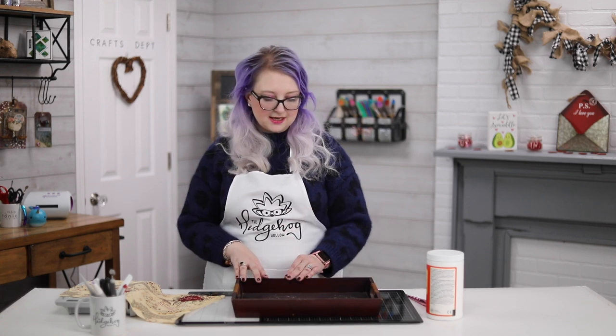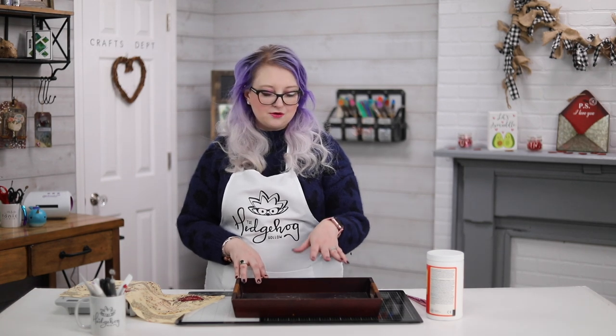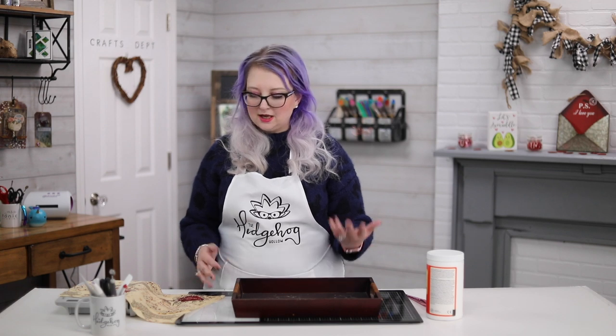This tray was about 75 cents at a kind of pickers-type place — it's a really cool local place here in Hudson. All I'm going to do is take this tray. You can repaint it if you wanted to have a different color, but it happens to coordinate really well with this scrap of fabric I have — this marauders matte fabric.